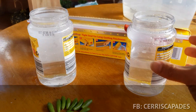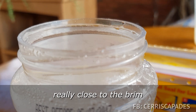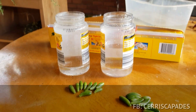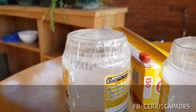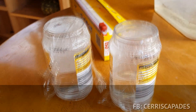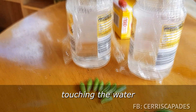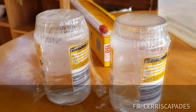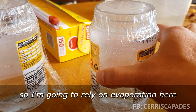So I've added water to the two containers. The first one has it really close to the brim, while the second one is only filled up halfway. Using plastic wrap, I have both bottles covered so they are both flush to the lid. For the first one, the goal is to have the leaves touching the water, so I have to make sure the water is right at the very edge. As for the second bottle, the water is only filled halfway, so I'll rely on evaporation.